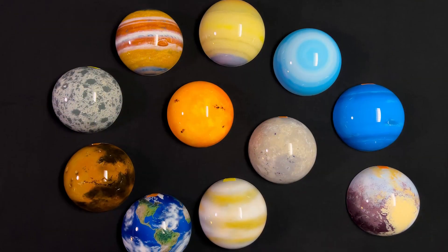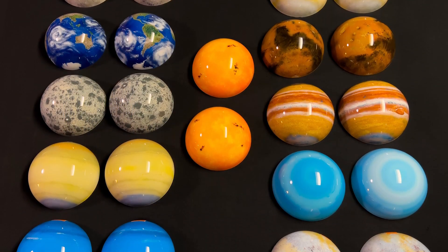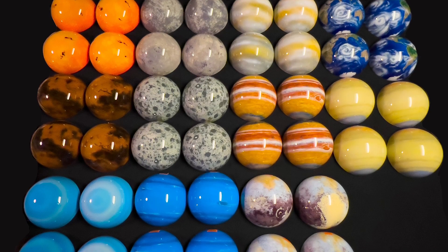I had to create all eight of the known planets, including the Sun, the asteroid Ceres, and Pluto. And for each planet, we had to have the planet and a backup copy.